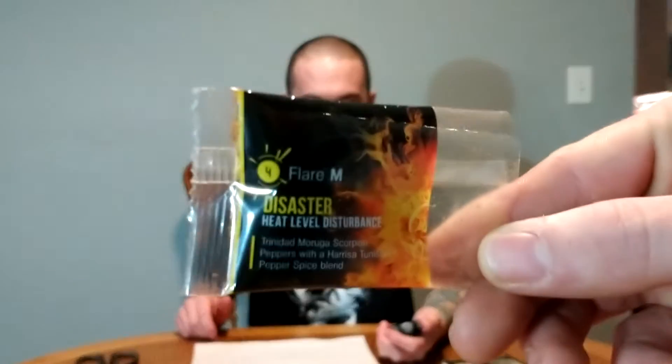Yeah, that's true — like extracts. Which — Layer M: Disaster. Scorpion peppers, Paris Tucson pepper, spice blend number four. Thumbs up. I got a couple boxes of those and I'm gonna hand them out for Halloween. Don't go to that guy's house — I've been pooping liquid for days! All right, 30 seconds.